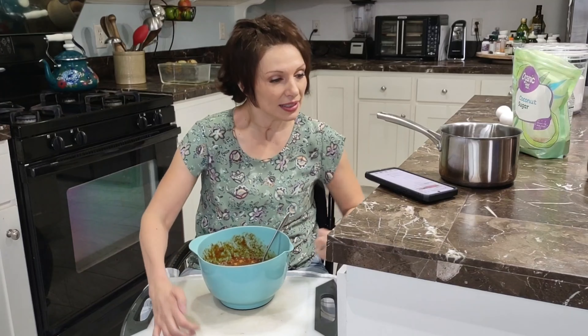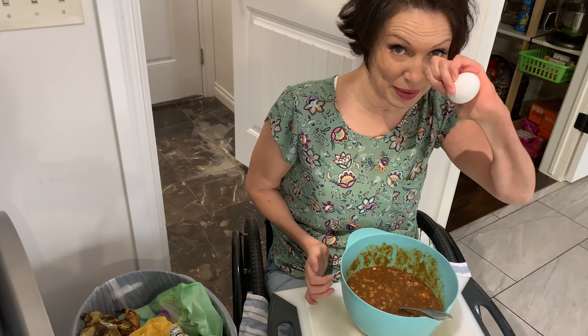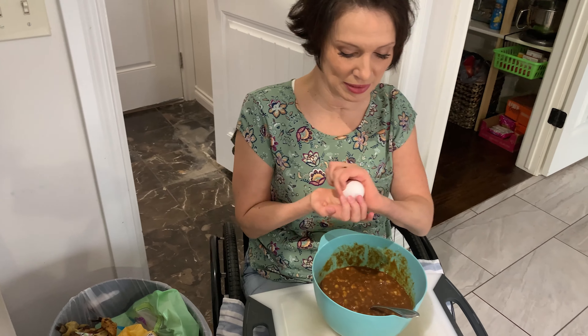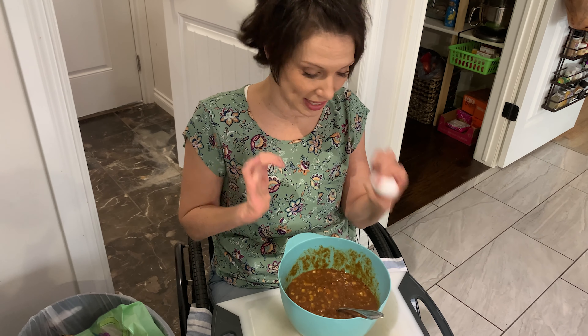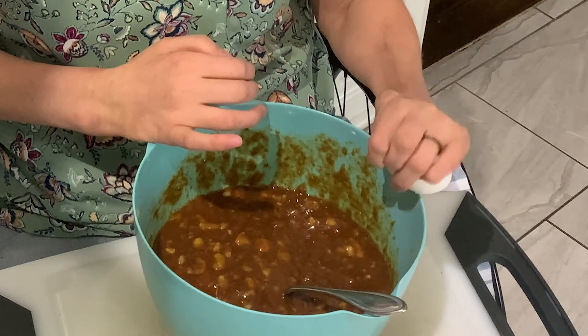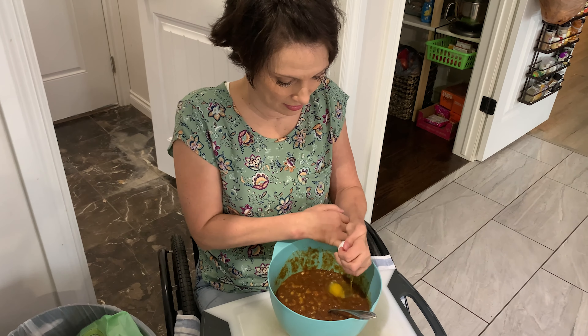Now we need our eggs. I will be taking these eggs and cracking them by the garbage can. I hold it with my one hand right here that can kind of grab a little bit — that's what it can do. And it can hold on to this egg. Ta-da! Some people can crack an egg with one working hand, and I can crack an egg with no working hands.